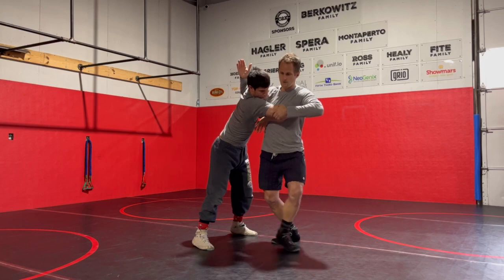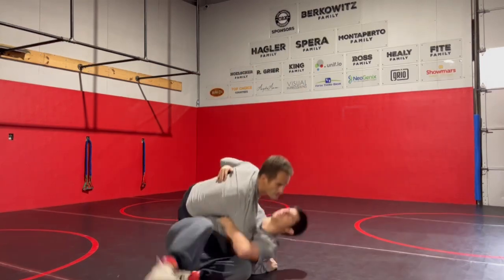For me, I like to hold on to this elbow, step through, toss, and get him to his back.